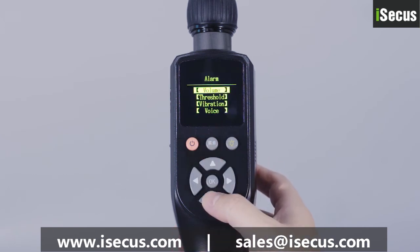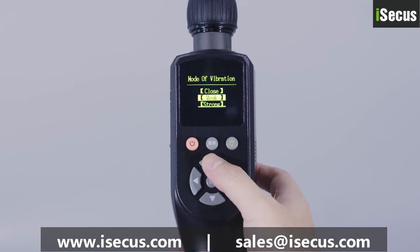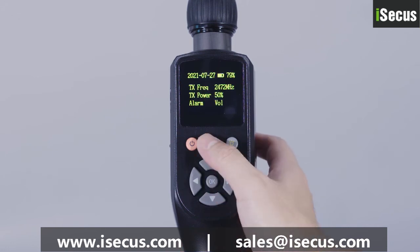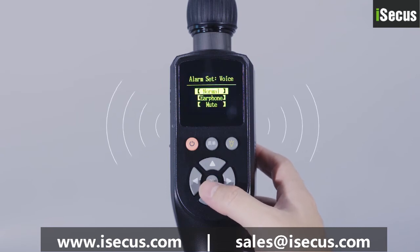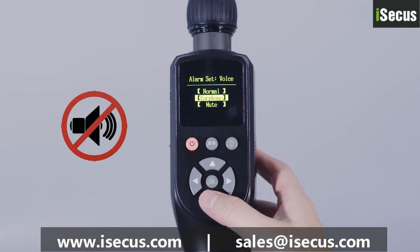The vibration switch and vibration intensity can be set in the vibration mode. The alarm mode of the device is set in the sound mode, divided into normal mode, headset mode, and off mode.